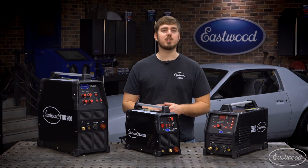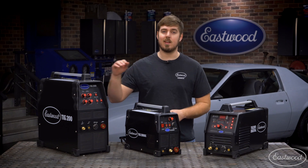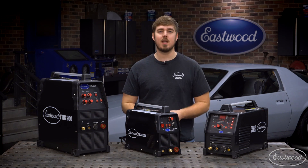So you're starting to look at TIG welders, but you aren't sure which one will be right for you. I want to talk about the TIG200DC, the ACDC, and the digital machines and explain the differences.